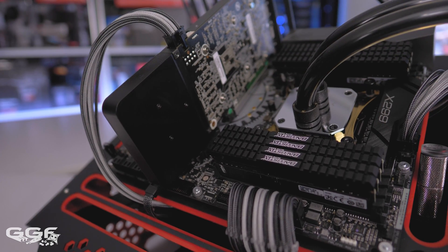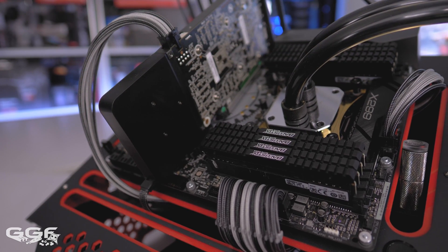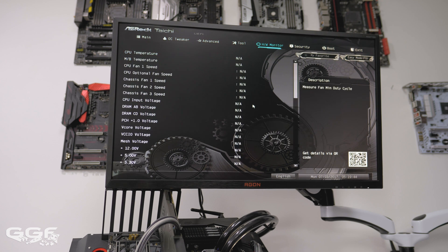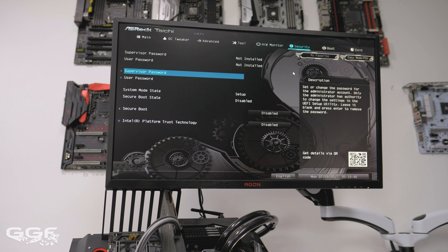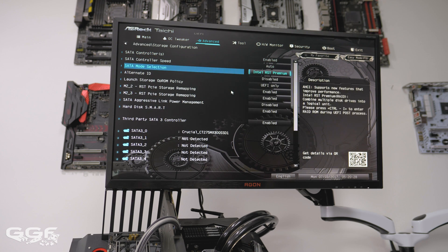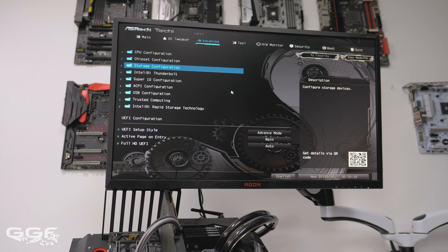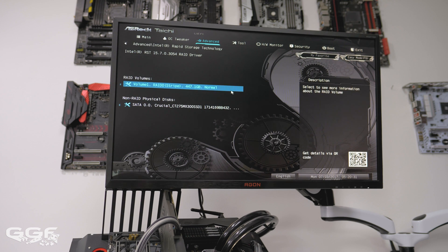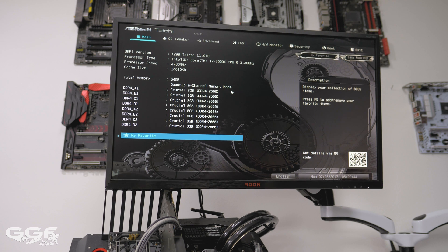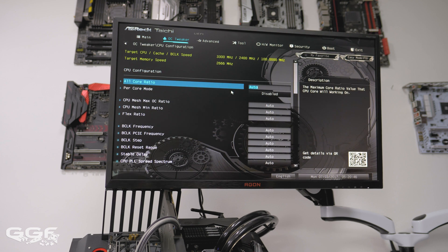Some nice features on the rear I/O include the BIOS Flashback button and the Clear CMOS button. A special shout-out to Crucial Memory for supporting all our test benches. BIOS-wise, I was really impressed — it felt smooth and lag-free. The first areas I checked were the temps to make sure everything was looking good. Next I headed over to set up an M.2 PCIe RAID setup. If you're familiar with the Z270 platform, you'll feel right at home here — no issues, and my setup took just a few minutes to complete.